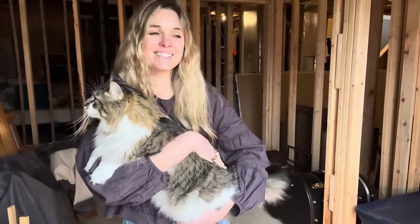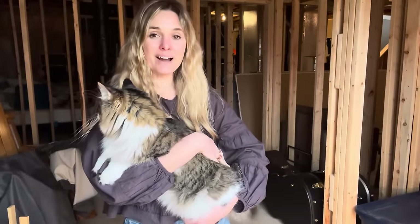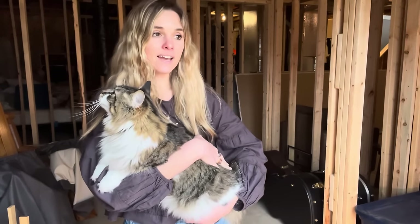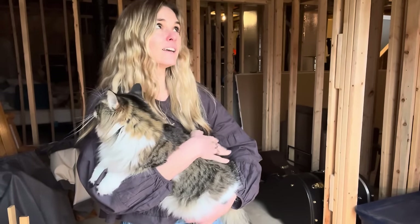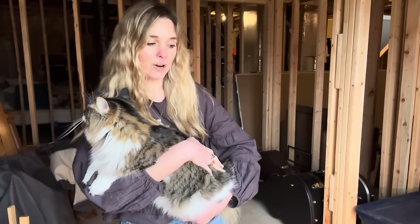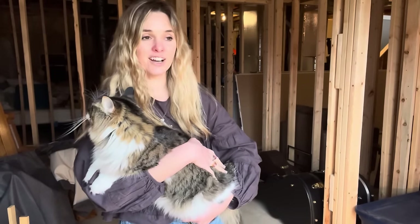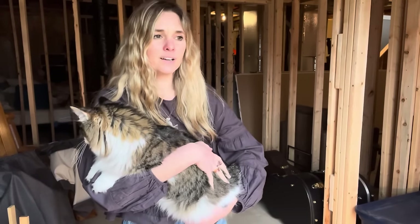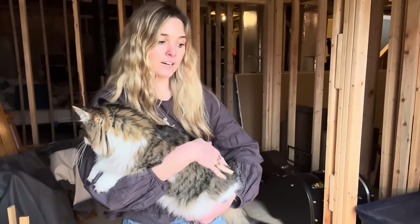Hi there. So today I wanted to come on here. We're going to be planting some big begonias. And I planted 20 seeds, I think 17 days ago now. And I wanted to show you guys a little bit of a progress update. I think I've got some pictures from prior days.